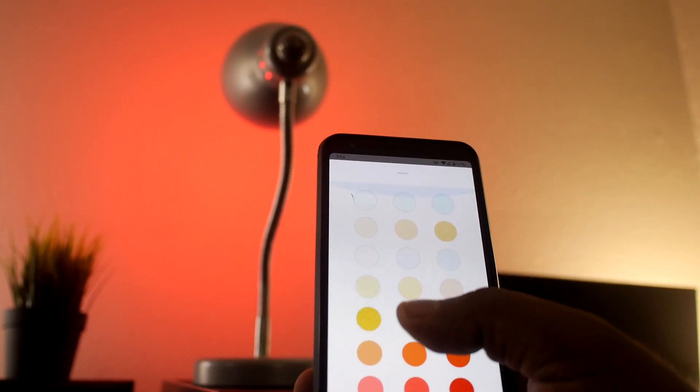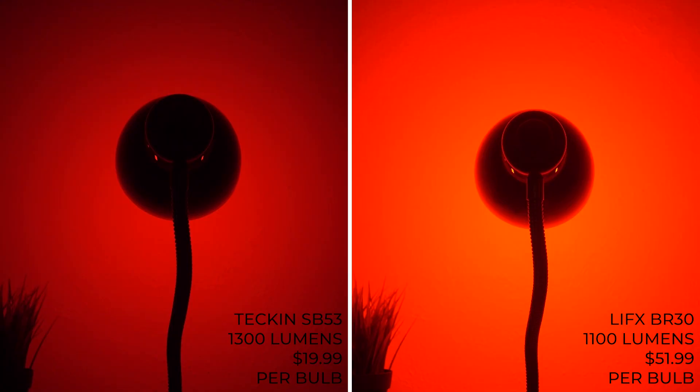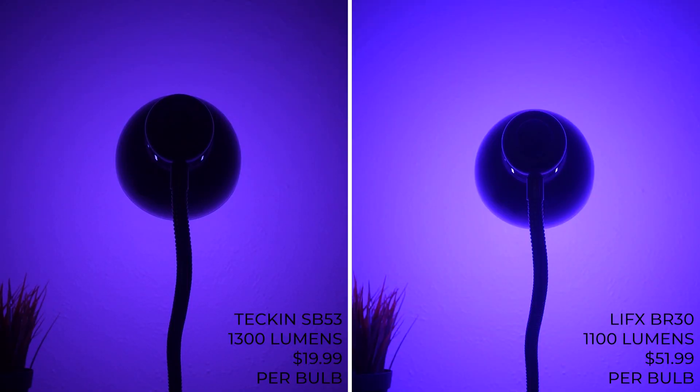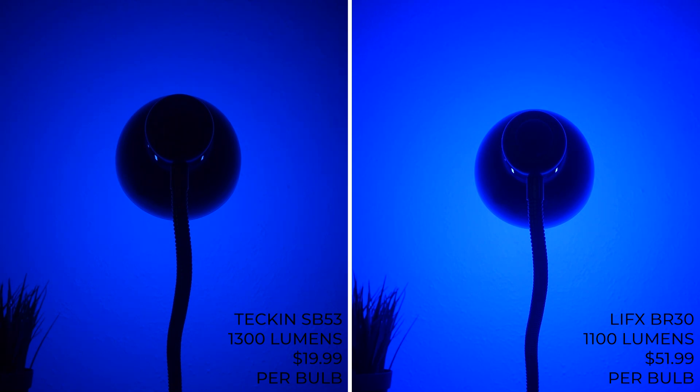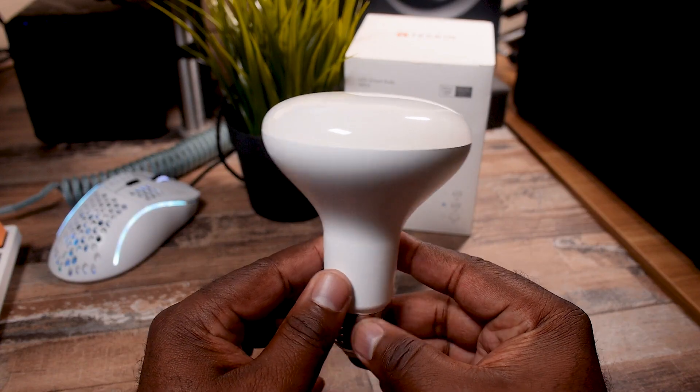I'll just say this — I've tried a bunch of different bulbs and they all respond to these colors differently, so if things look kind of weird just remember that. To get it started, let's go with daylight. Up next is dark red. Here we go with indigo, which was the best representation of purple I saw. We got navy blue for that deep classic blue color, and finally forest green.